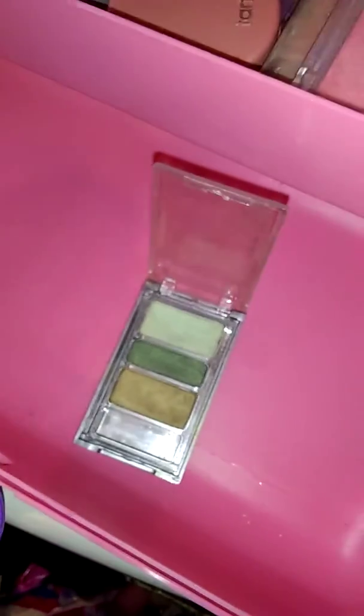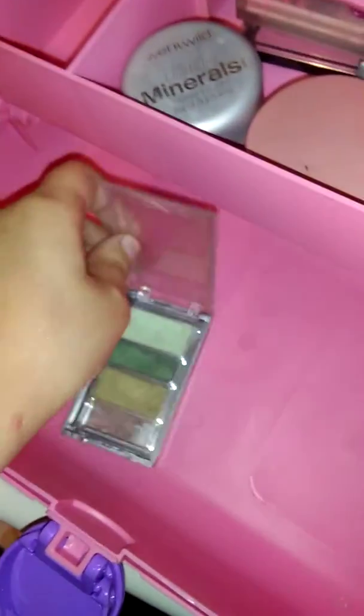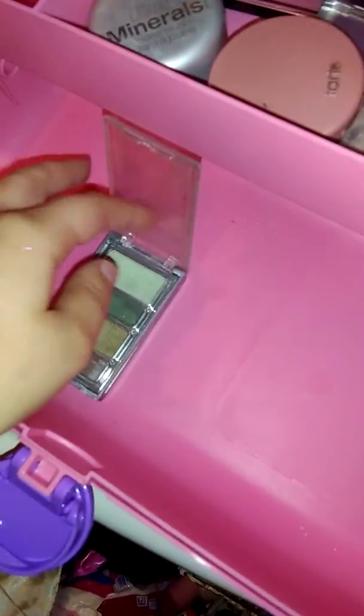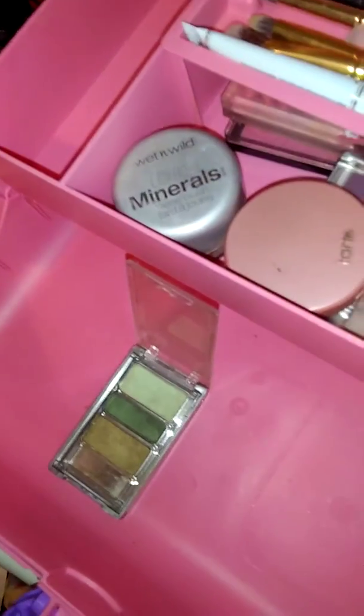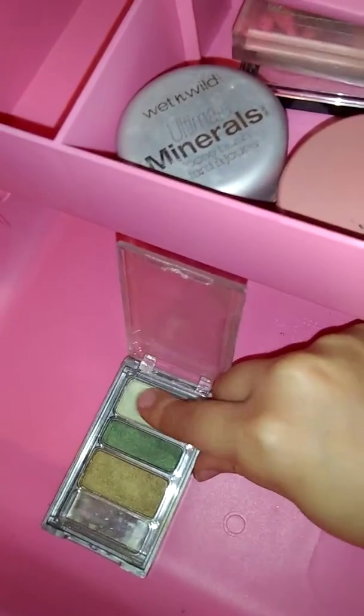Here's another Wet and Wild palette — it's an older one that I have. What I found is that Wet and Wild and Mark Wins are like the same, because some of them say Wet and Wild and they also say Mark Wins. That's what I found in these palettes — I didn't know that, I thought Mark Wins was separate.